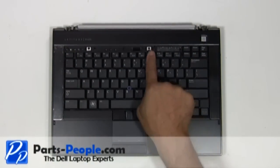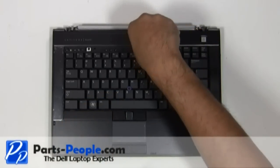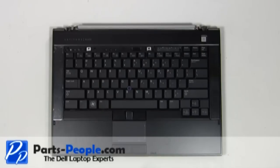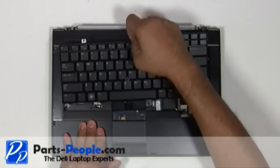Remove the two screws holding the keyboard to the bottom base. Using the tab at the top of the keyboard, slide the keyboard up and lift it away from the bottom base assembly.